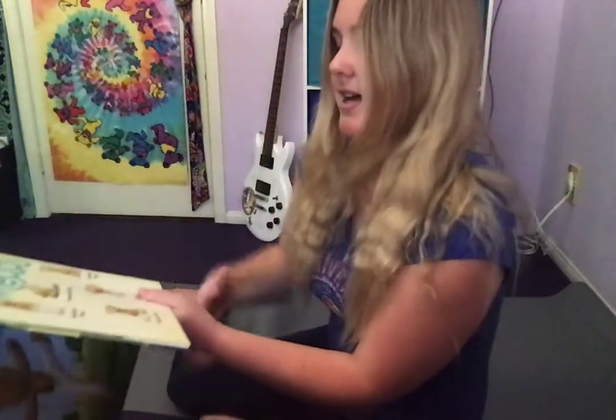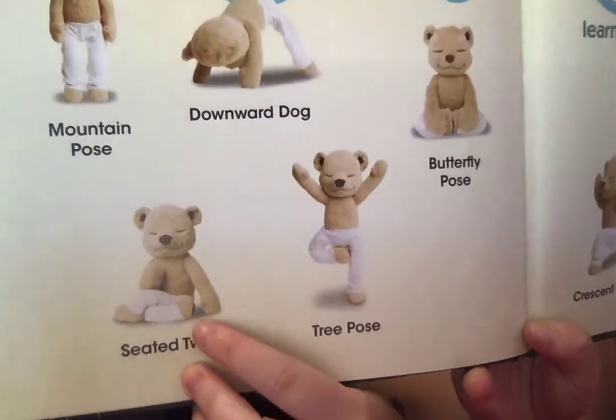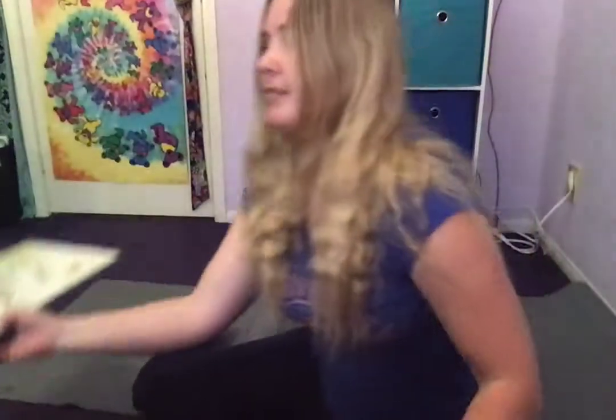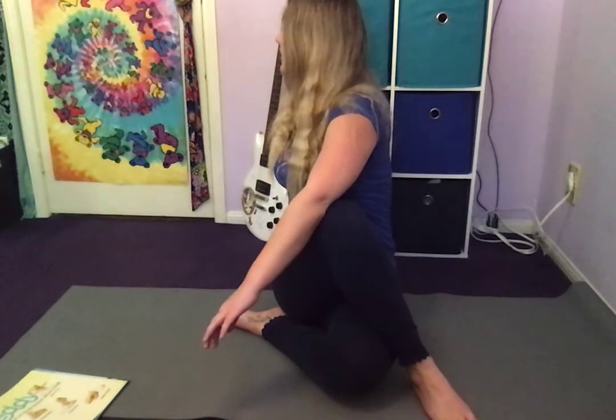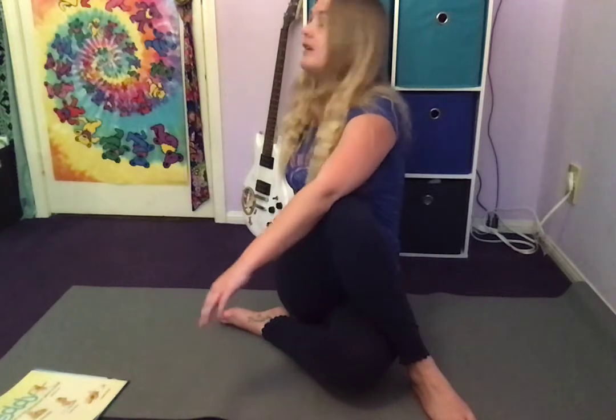Next he does the Seated Twist — he twists his body around like this. Put one leg forward so your knee is facing straight and you wrap your other leg around. Put this hand behind you and your other hand in front of that leg, and twist and look to the side. Maybe even look behind you if you can reach. Nice job my friends.